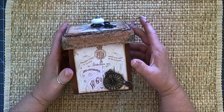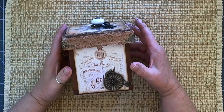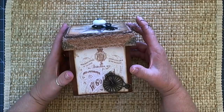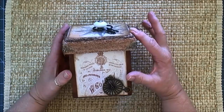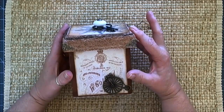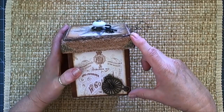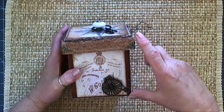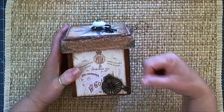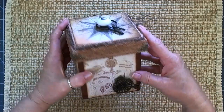Hi everyone, this is Patti and I'm here today with a design team project for Meg's Garden. What I've made is a gentleman's box and I have used Carrie Jean Watson's The Gentleman collection papers throughout. I had a pre-made box with the lid that I purchased from JoAnn Fabrics and then I have altered it with the papers, and this is what it looks like.